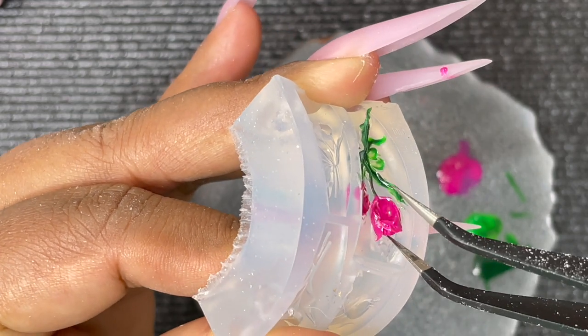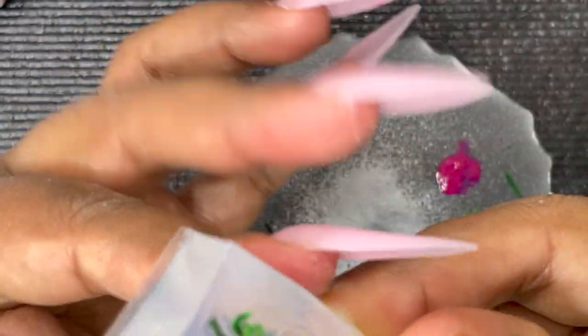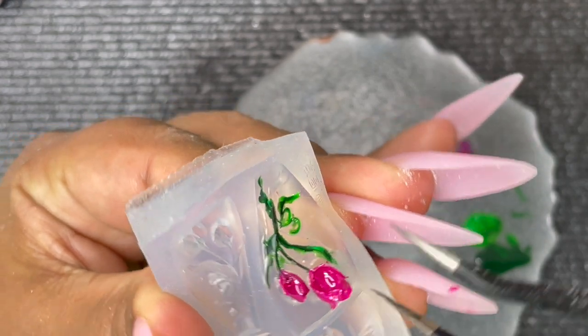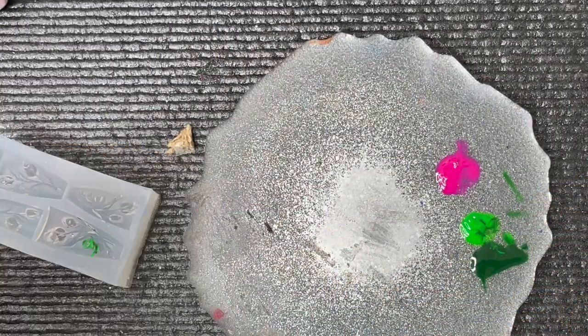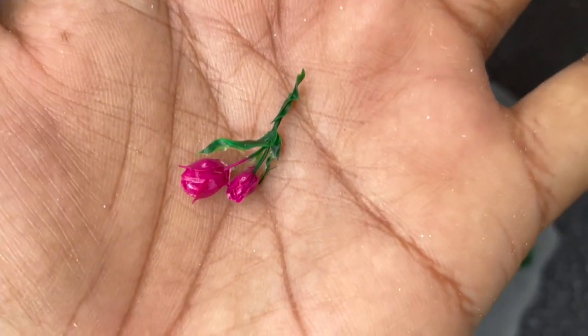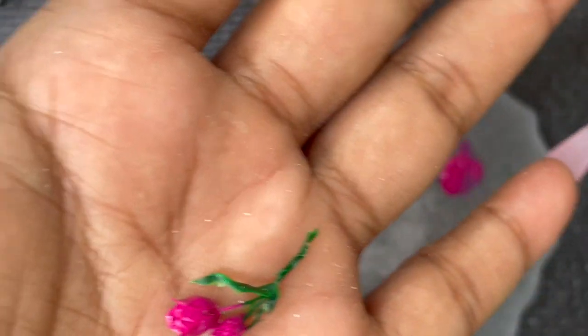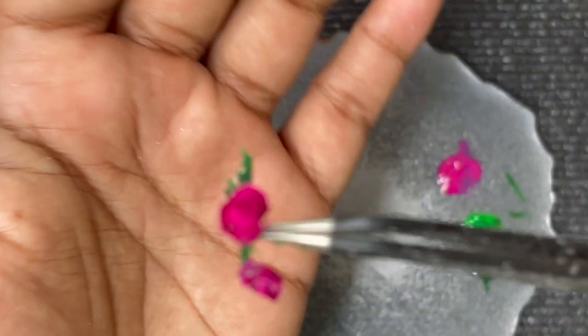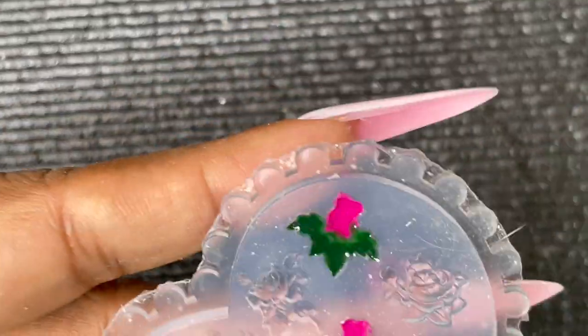The roses are sturdy because I added builder gel, but the leaves and stem are fragile because they're only gel polish — I kept them thin intentionally to avoid bulkiness. Here is the rose created using the silicon mold. I'll show a close-up with the tweezer since it was hard to capture on camera. It turned out really pretty! Let's pull out the other one too — that one was easier because it's a more open rose shape.